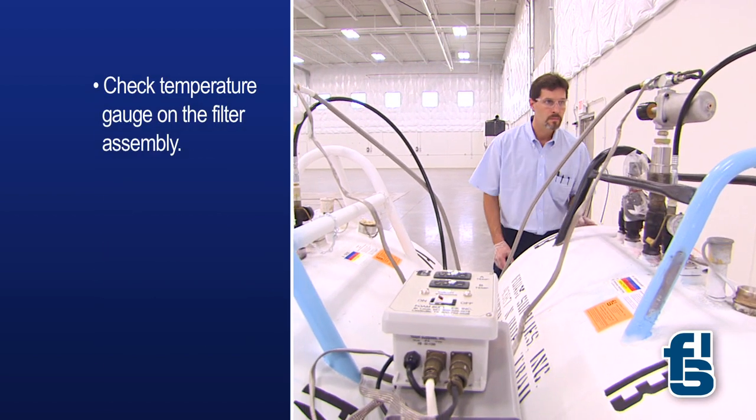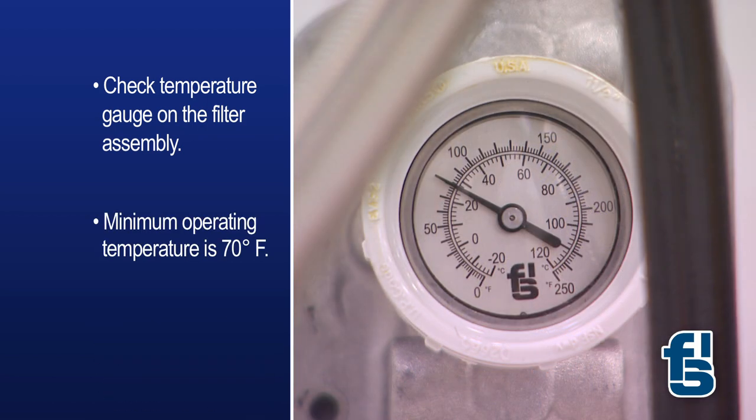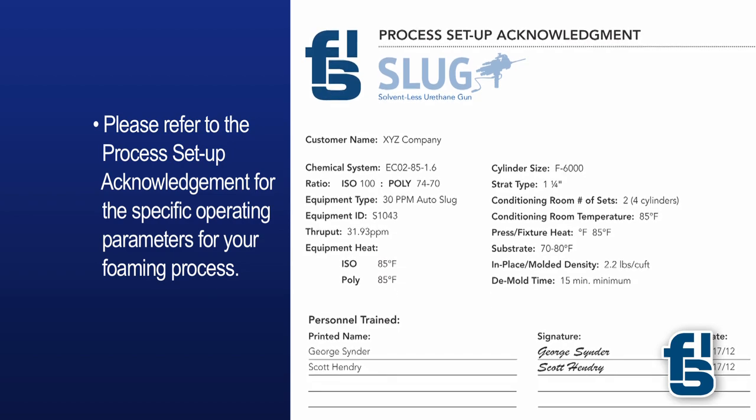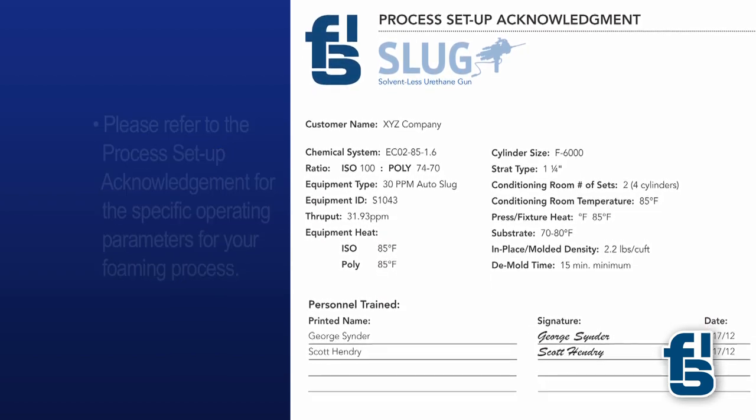Now check the temperature gauge on the filter assembly. Keep in mind that 70 degrees Fahrenheit or 21 degrees Celsius is the minimum operating temperature. Please refer to the process setup acknowledgement for the specific operating parameters for your foaming process.